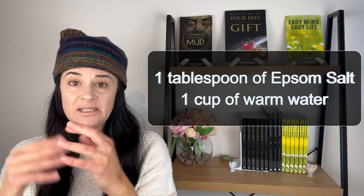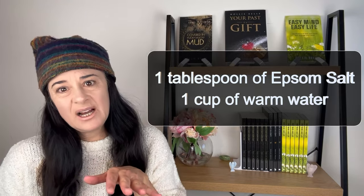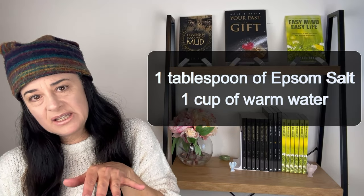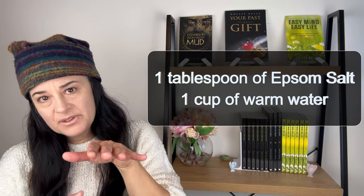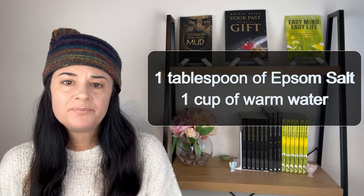Either way, with or without the Epsom salt, it still works. The olive oil and lemon juice cleanse is the most important step. Lying on that right side and letting it all sit in that area to clean it out — you'll find the next day the stones will come out.